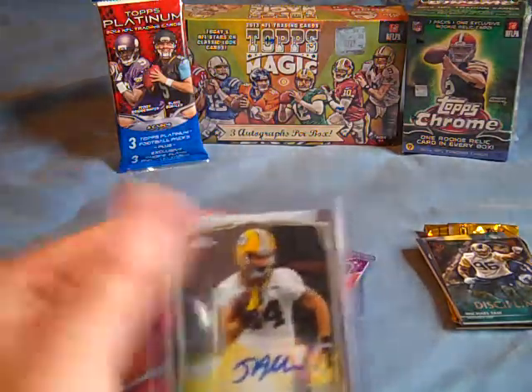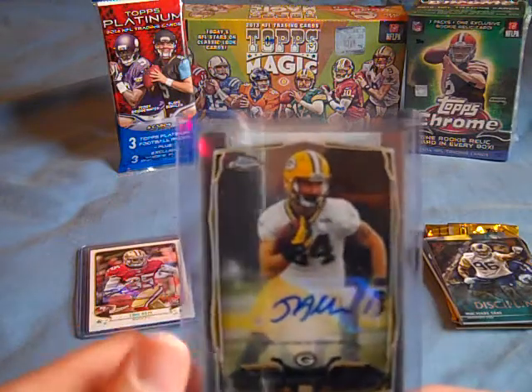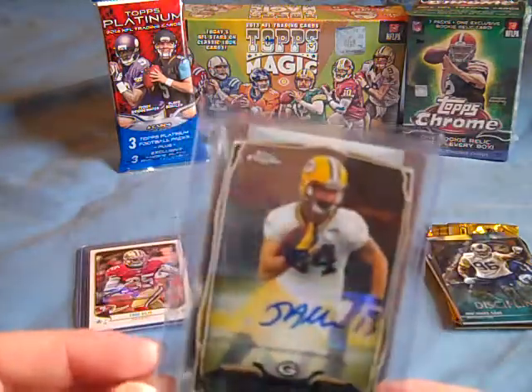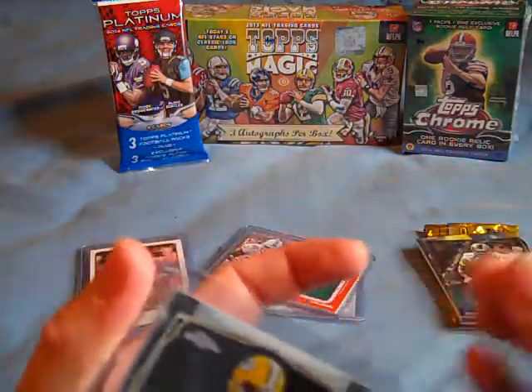Probably one of the more exciting ones I got was a one-of from Topps Chrome 2014. I got a Jared Abudaris, just out of a rack pack, and I was actually pretty surprised when I got it. So I'm going to try out more rack packs from now on, probably more than blasters.